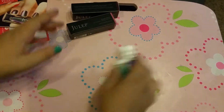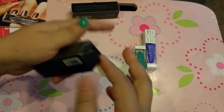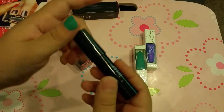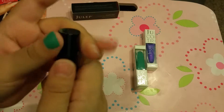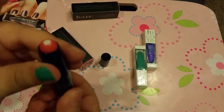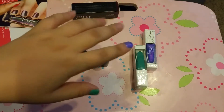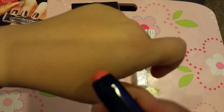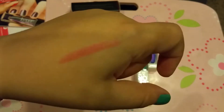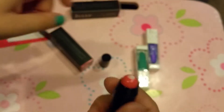Now let's look at the lip crayons. This is the Aurora Pink — they come in a little black tube. Oh my god, it looks so interesting. It has a candy smell! I'm going to do the swatches on my hand instead of my face. She's very pink and sparkly — I like it!